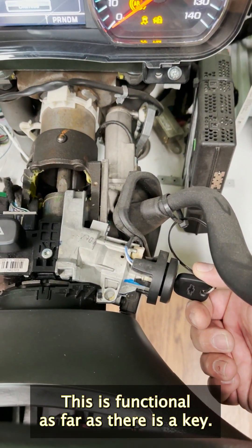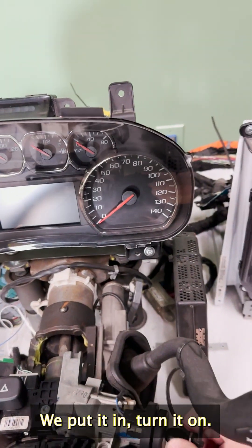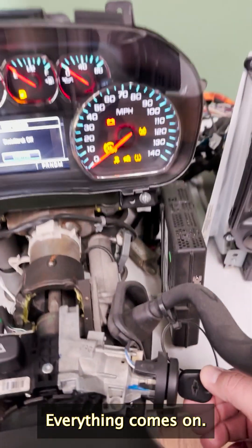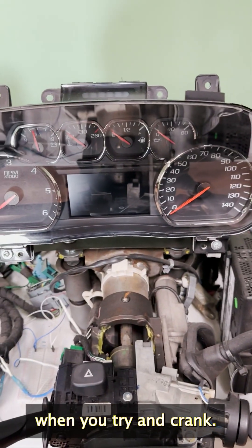This is functional — there is a key. You pull it out, everything turns off. You put it in, turn it on, everything comes on. If you try and crank, it will mimic what a vehicle does when you try and crank.